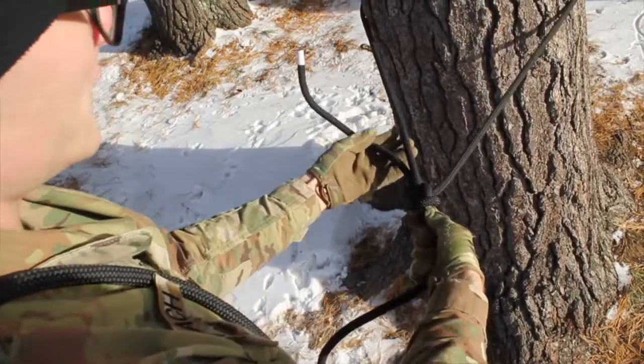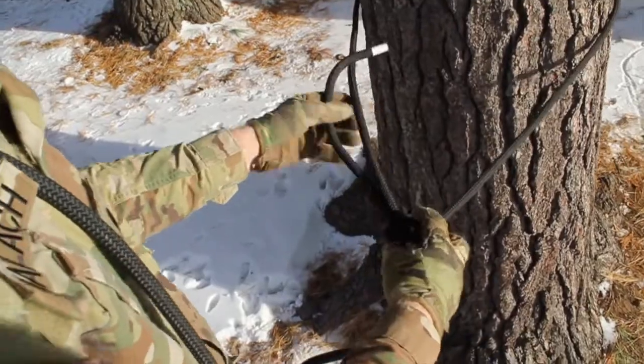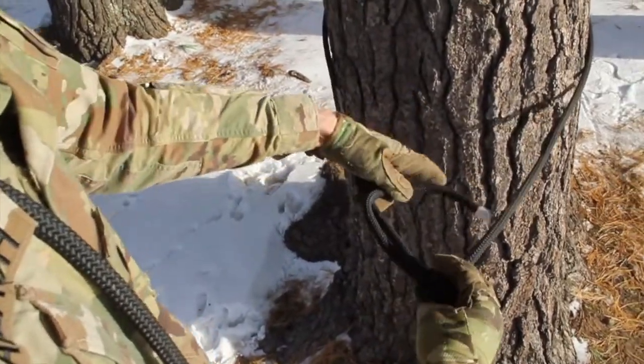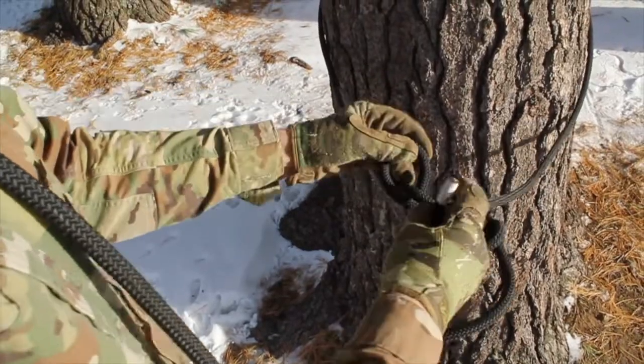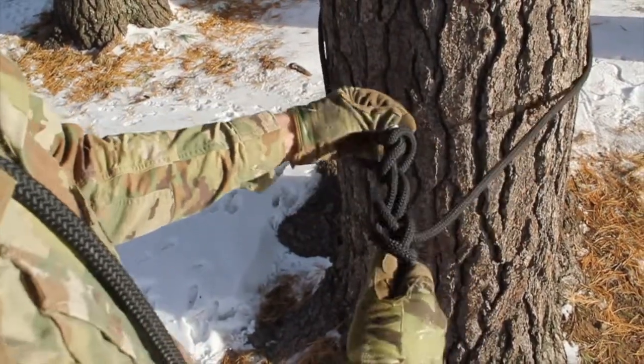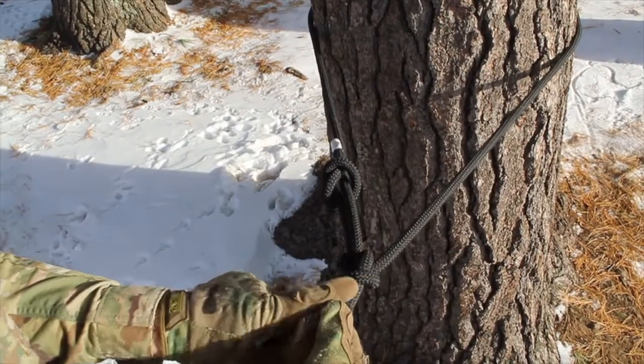You're not quite finished yet. To make sure that this knot doesn't come untied, you're going to tie a safety knot. To tie the safety knot, you're going to take this loose end and go around the rope it is connected to and tie a simple overhand knot. This just keeps the rope out of the way to make sure this doesn't get loose.